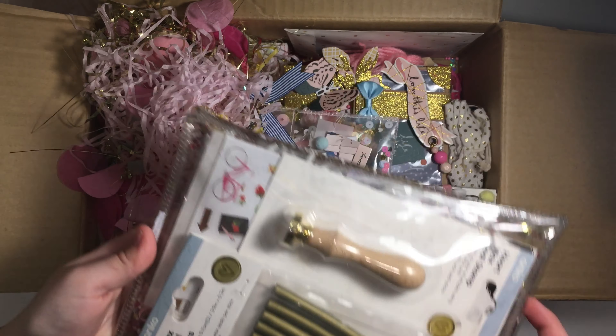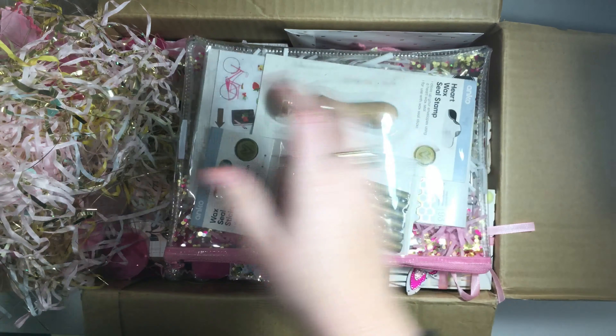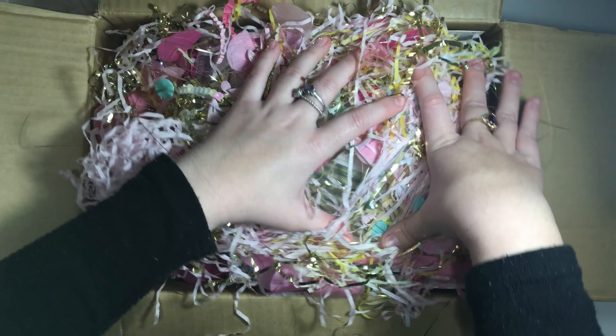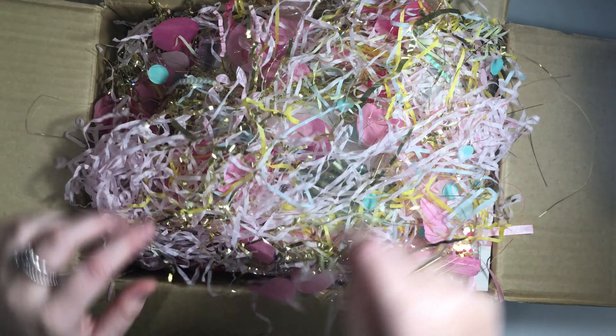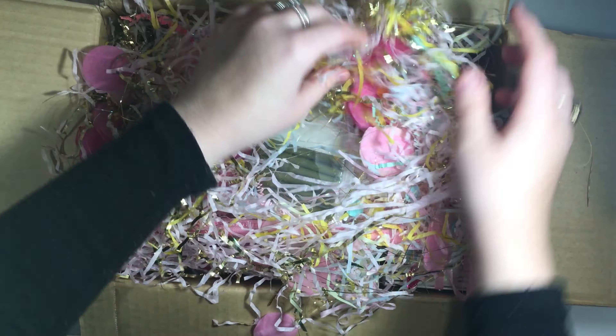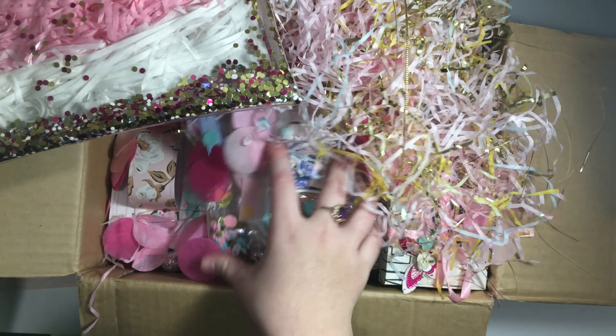So the first thing that I'm sending in this swap is this little backpack box that I made — it's just stitched up with some paper. Inside I'm sending this little banner, these little tags that I made, and then this baggie here which has some bag toppers in it.